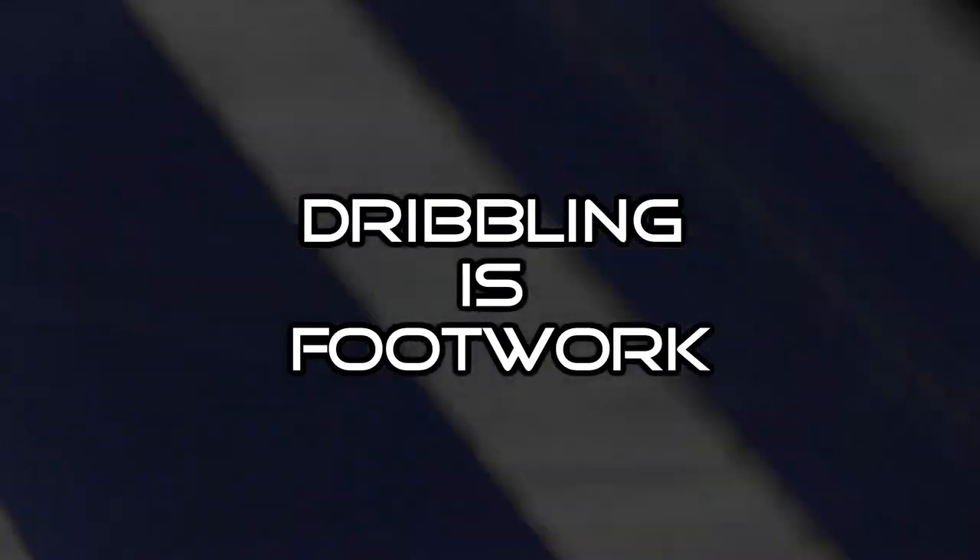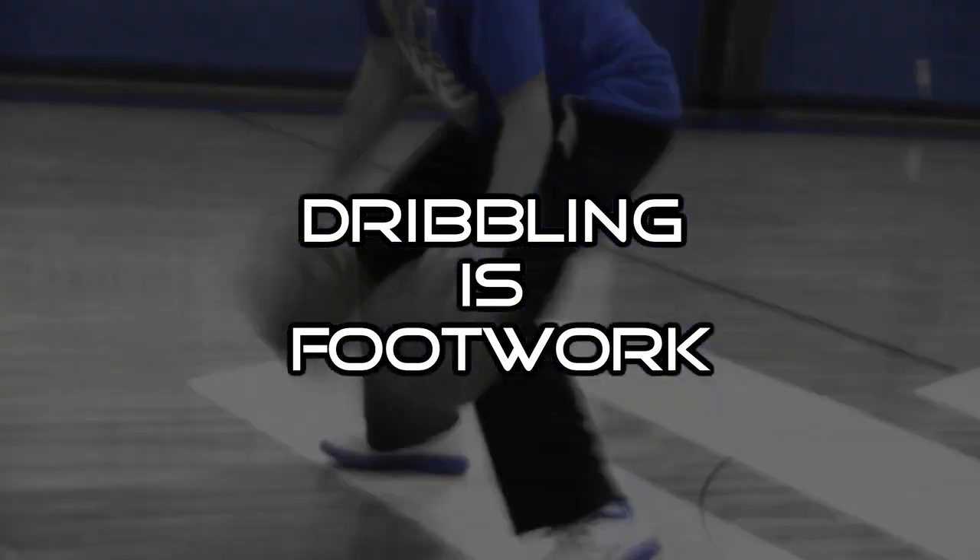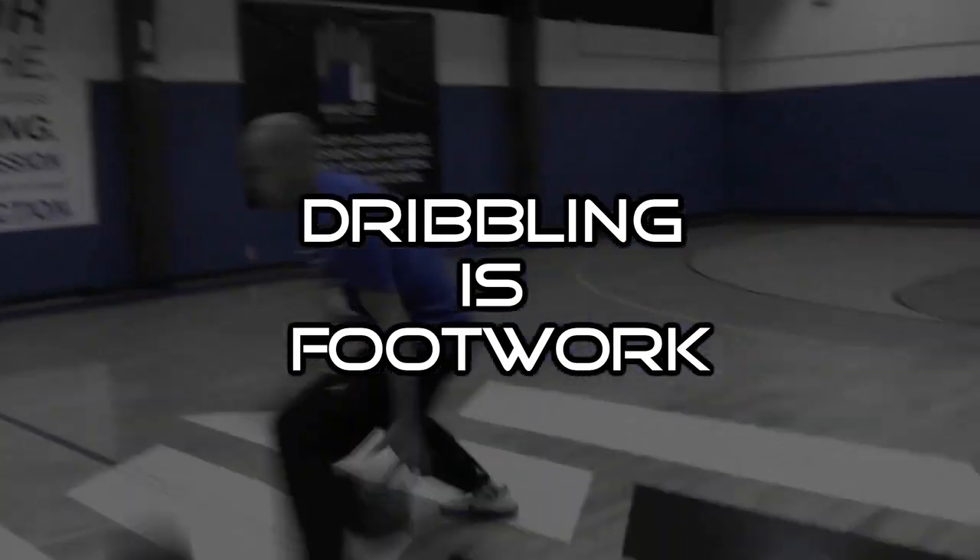Hi, I'm Mike Lee, and this is Dribbling is Footwork. Each year we train thousands of players from the middle school level all the way up to the NBA. We also direct camps all across the country. In Dribbling is Footwork, we're going to explain and demonstrate some dribble moves that NBA players use and also show you some drills that you can use to work on your game on your own. You ready to get after it? Let's get to work.